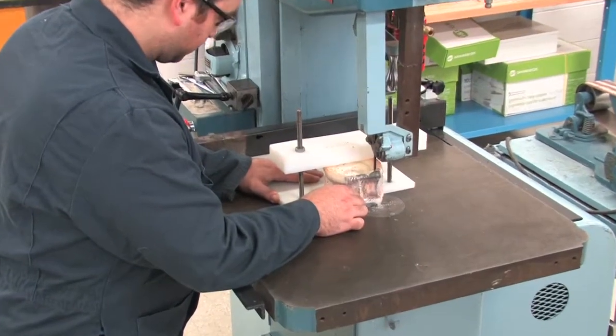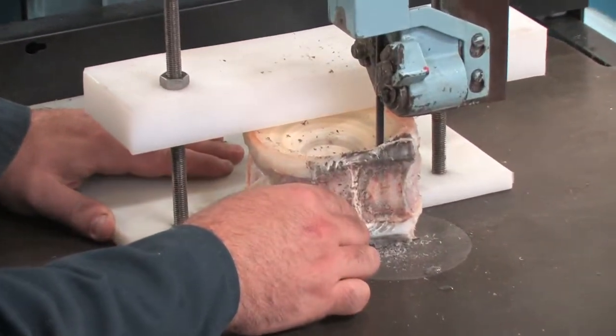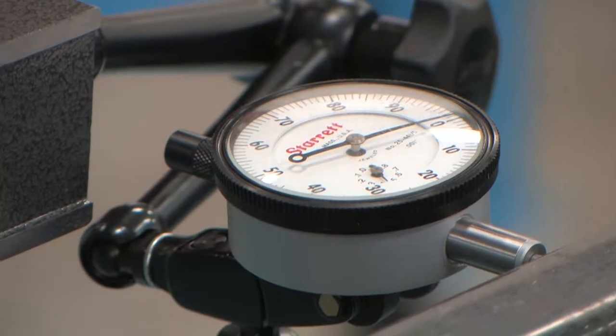While cutting, push the vertebra at a steady even pace. You will have to manually adjust the guide each time a new cut is made. We use a pair of dial indicators to measure the adjustments.